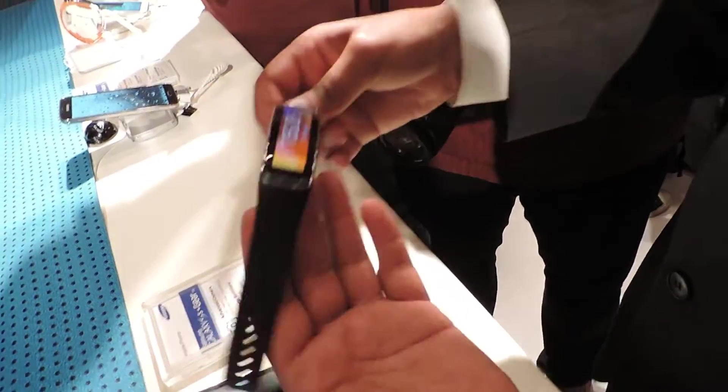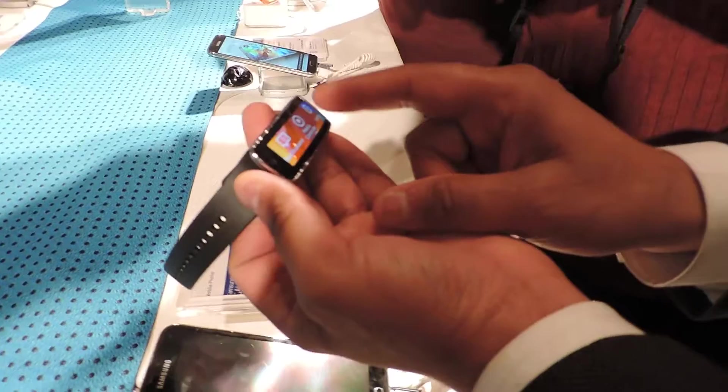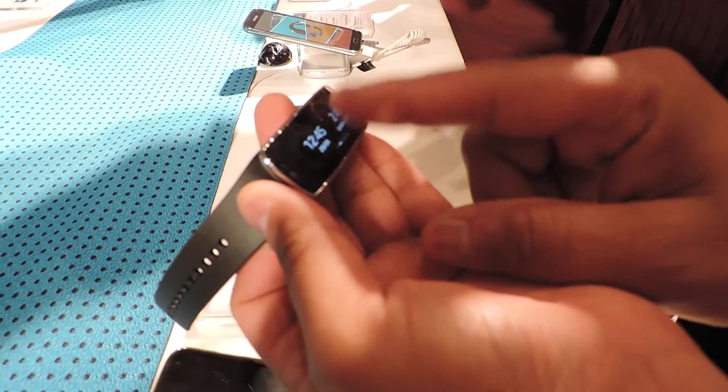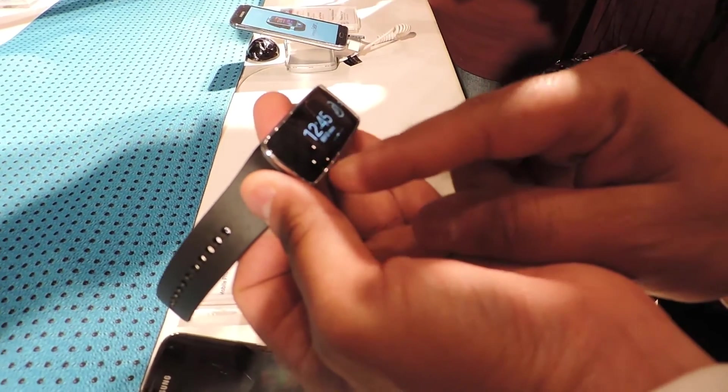The screen is showing you the time and the date, though the screen can be changed to whatever clock type you want — time for two different countries, time zones, or whatever fits your schedule.